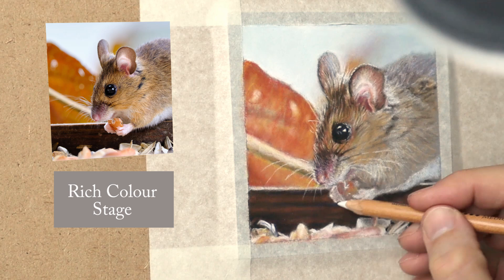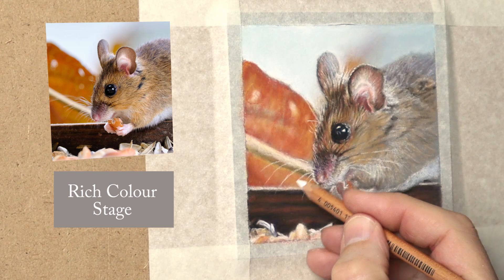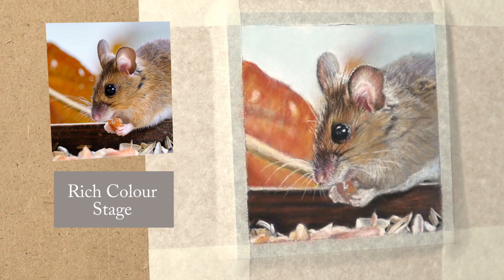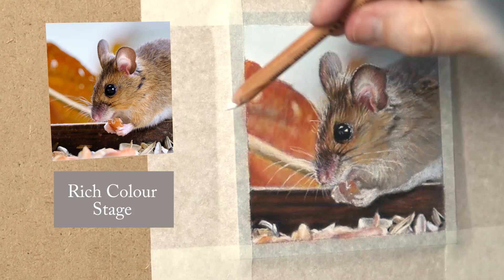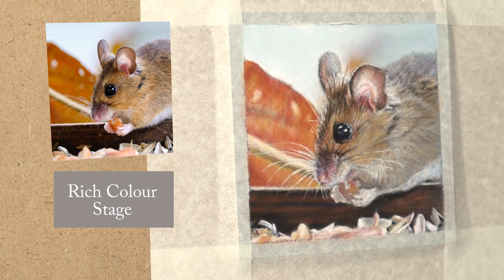I'm getting conscious of how long this video is becoming so I'm going to rush through a little bit. Just using the edge of that pencil — with whiskers you put little highlights here and there, little glimmers on the actual whiskers. Just little places, a little bit more light, little touches here and there with a bit more pressure on the pencil — that just makes all the difference. Then I'll go over with a bit of green or whatever colour is needed to create subtlety, rather than just having pure white — always add little bits of colour with it.